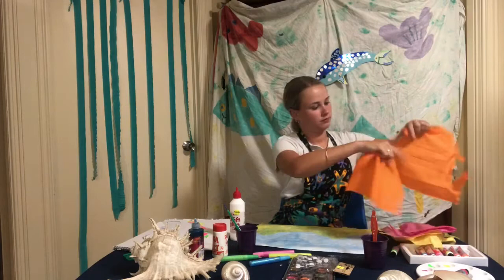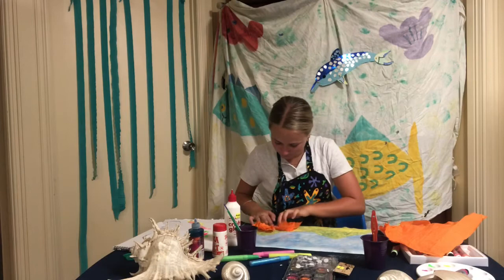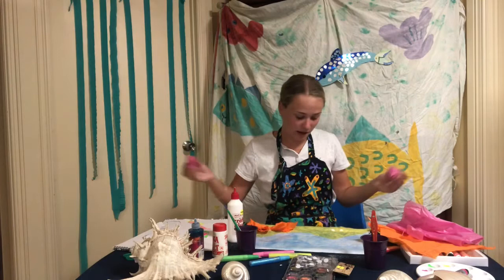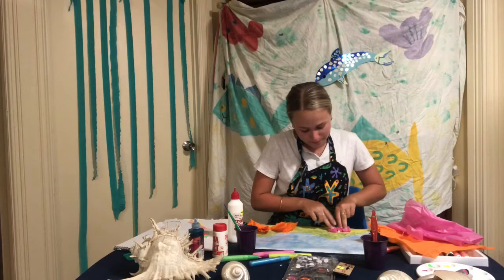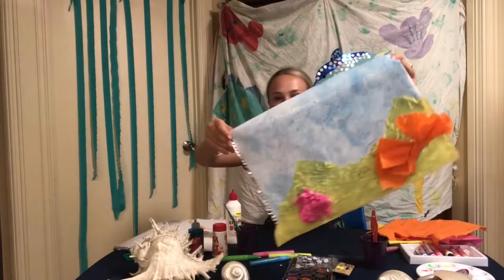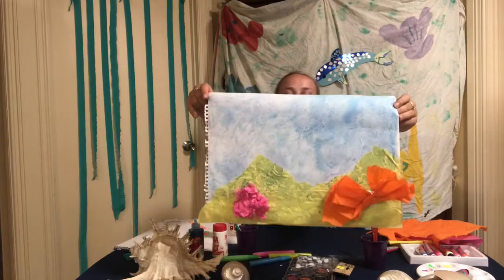I want you guys to do the same. Now when you're sticking these things down I want you guys to stick it on the glue and hold it down for a bit, because we need to make sure it sticks and then it's not going to fall off later. Now I'll show you guys what my coral looks like. I put like an orange piece of bow-type coral and then I've got a pink down in the corner — little pink scrunched up balls of maybe shells or something.